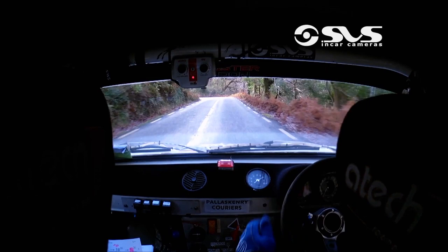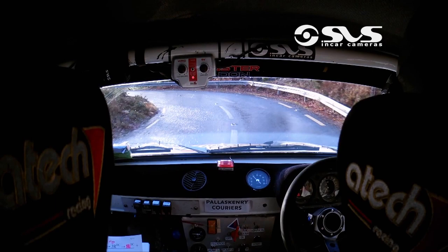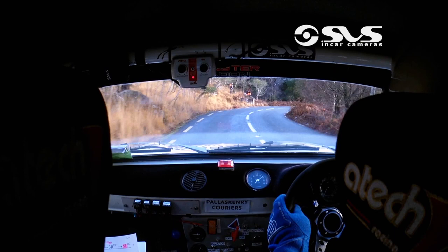Three left here. Three right, don't cut, and five left, don't cut. Five right, don't cut again — slippy. And square left, don't cut. 60. Very late five right, don't cut. Crest and a fast four left, don't cut at the tree.